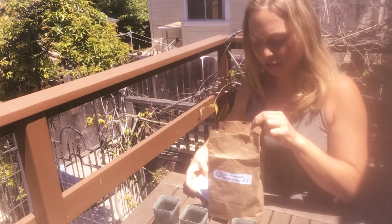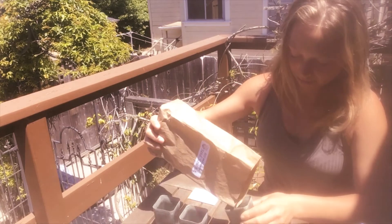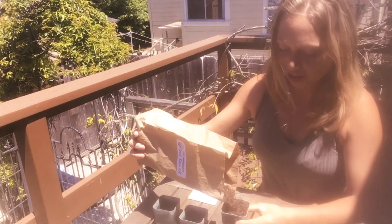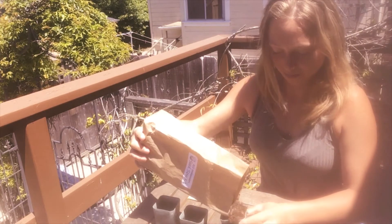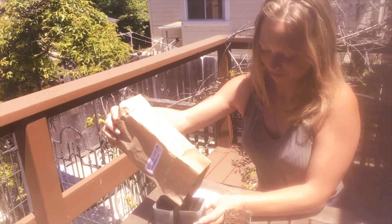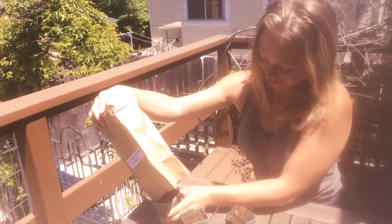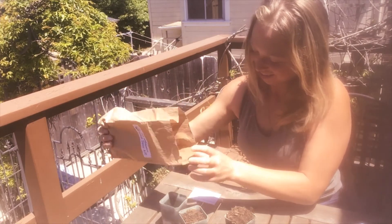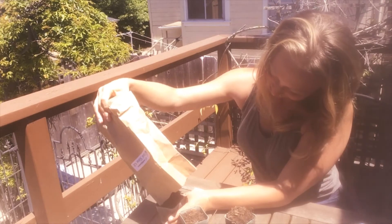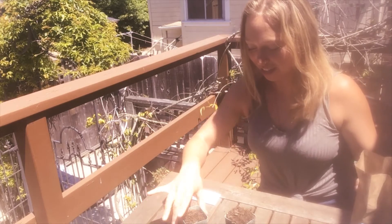First, we'll fill the pots with soil. You have the soil here in the bag. Fill each of the pots all the way to the top. There should be enough soil to fill each pot all the way to the top.